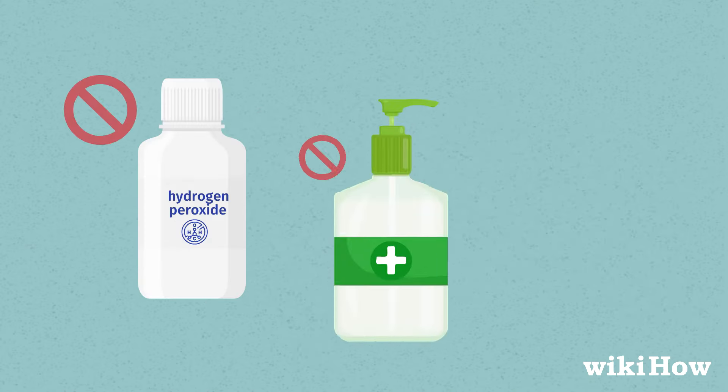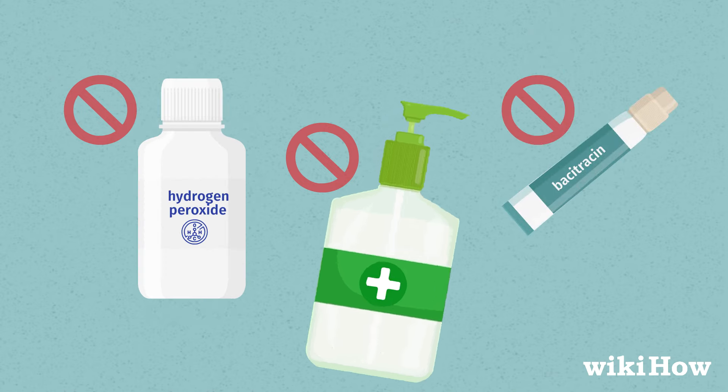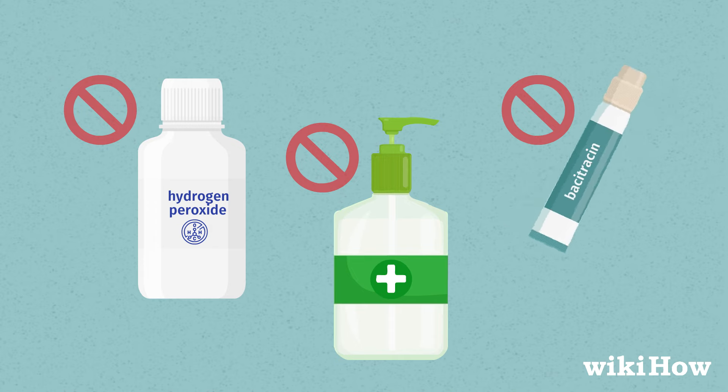Avoid irritating the piercing. Don't treat it with harsh cleansers or antiseptics, such as hydrogen peroxide, rubbing alcohol, or bacitracin.